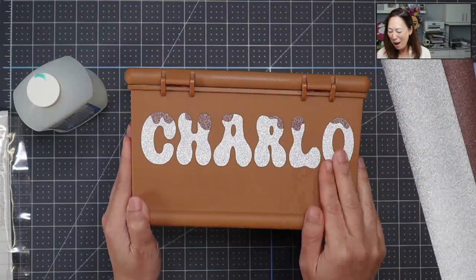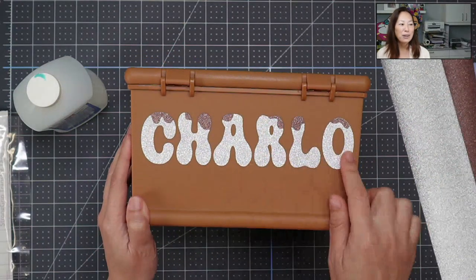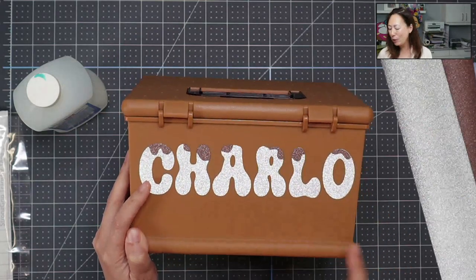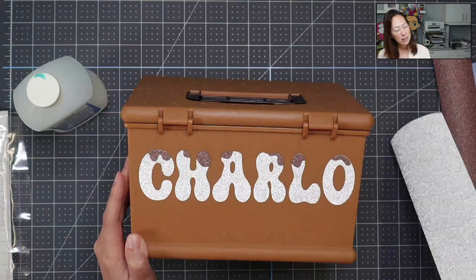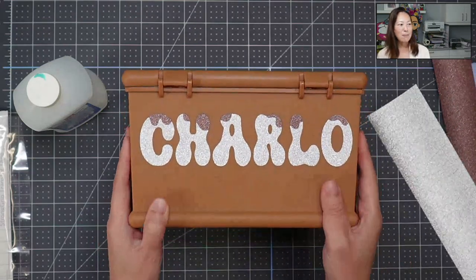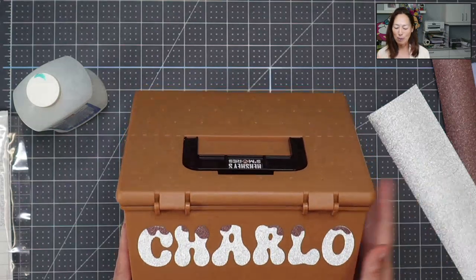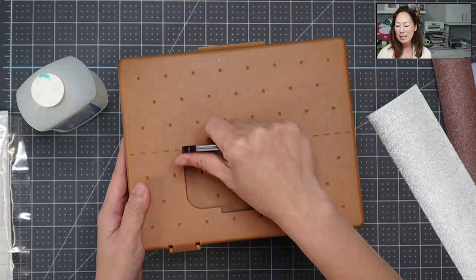This is glitter adhesive vinyl, and I have the chocolate dripping on the marshmallow. I wish I had more of a white, so I went with the silver or the gray. It's cute. I think I would have liked the white of the marshmallow, but all right. So we're going to put this aside and do another one.